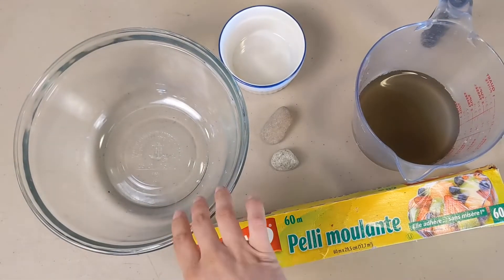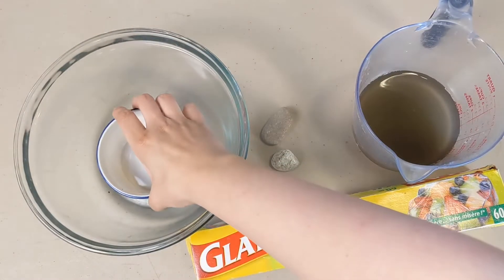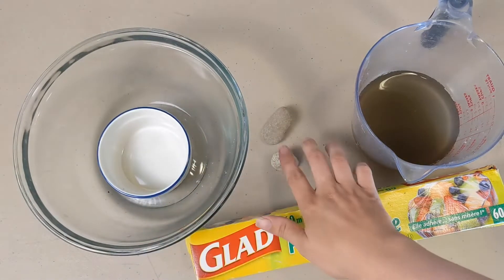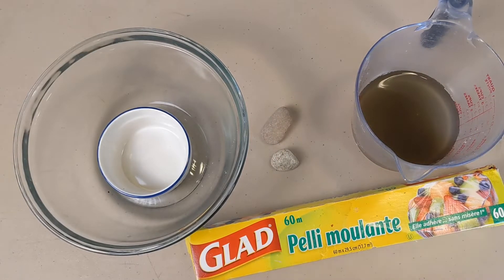Here's what you'll need: a bowl, a smaller bowl to fit inside the larger bowl, two rocks, dirty water, and some plastic wrap.